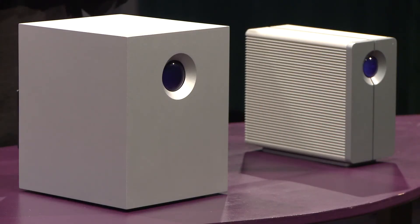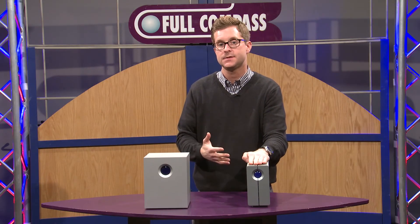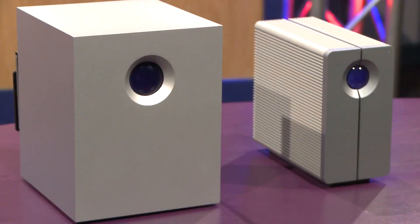The point of these products is that if you have some critical information that you just can't lose, it's important to have a centralized backup device like this, which mirrors the data on both drives inside.